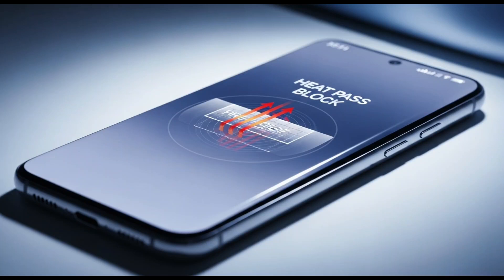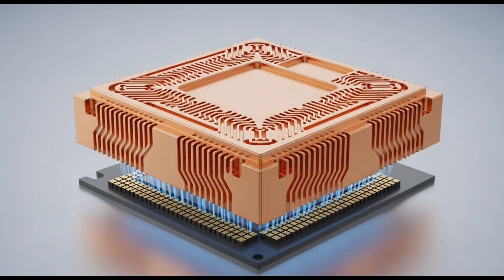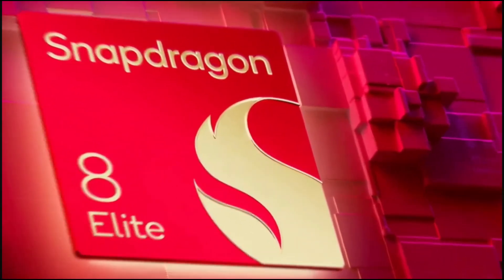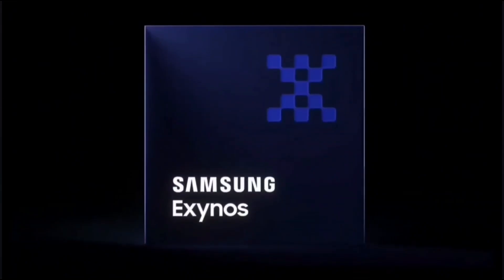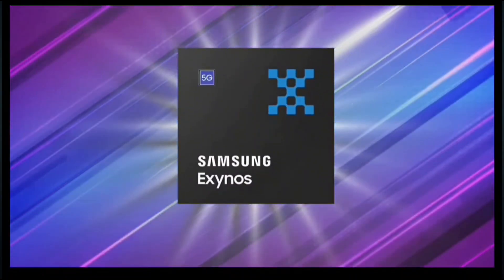It's like Samsung saying, 'We heard you loud and clear, and we're fixing this heat mess.' And get this — the Exynos 2600 is a 2-nanometer chip. That means it's super tiny and efficient, which should help with performance and battery life. Smaller nanometers usually mean better power efficiency and less heat, so combine that with HPB and FOWLP, and Samsung's cooking up something that could finally go toe-to-toe with the Qualcomm Snapdragon 8 Elite Gen 2, which is probably going to power the Galaxy S26 Ultra. Samsung's still hedging their bets by using Snapdragon in their top-tier model, but if this Exynos 2600 delivers, we might not see as big a gap between the two chips anymore.